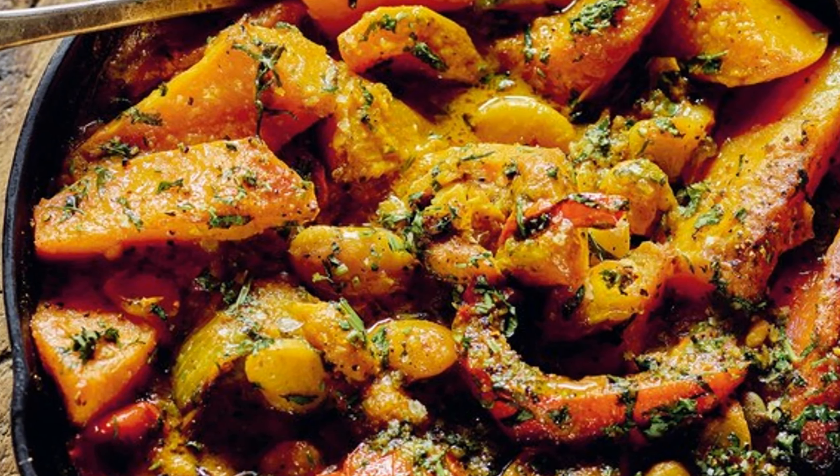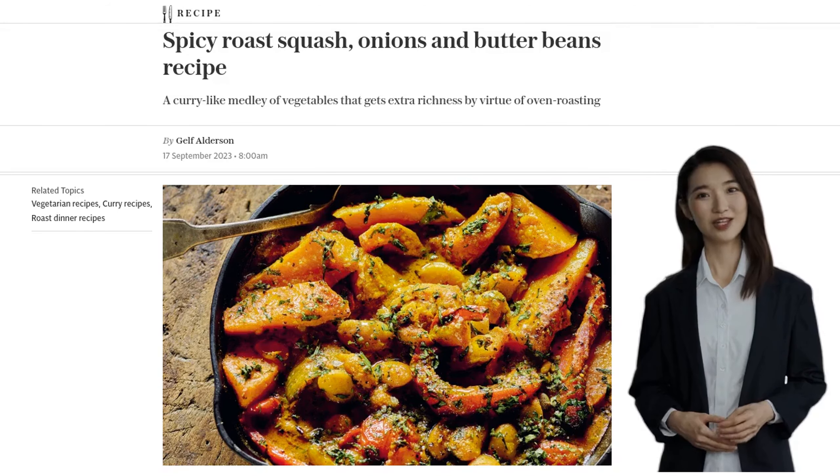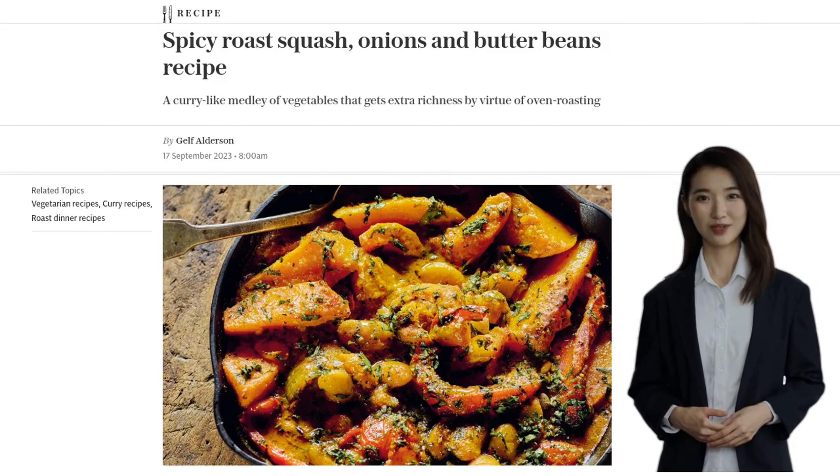Hey there foodies, welcome back to our channel. Today, we have a mouth-watering recipe that will surely spice up your taste buds.